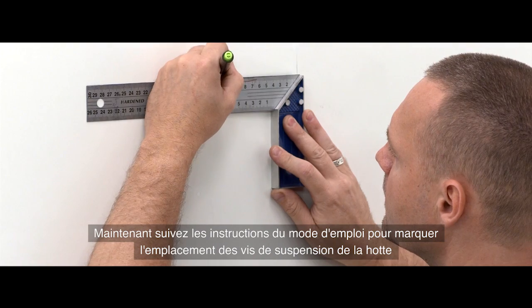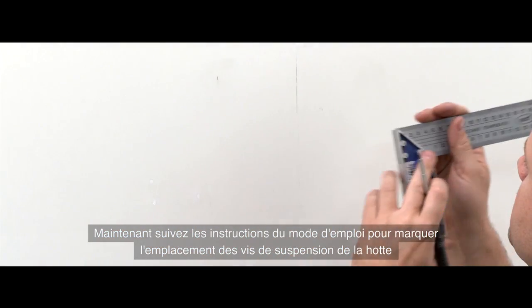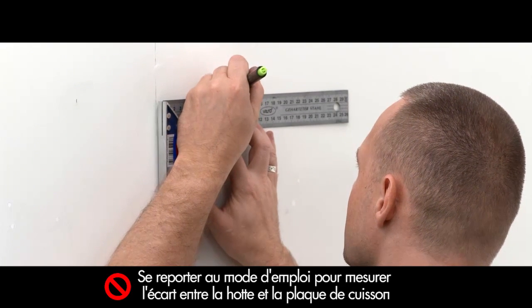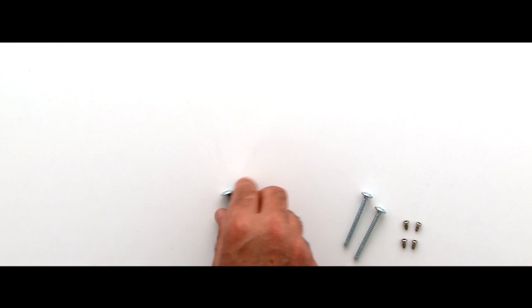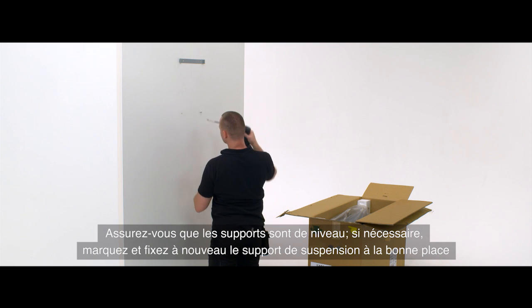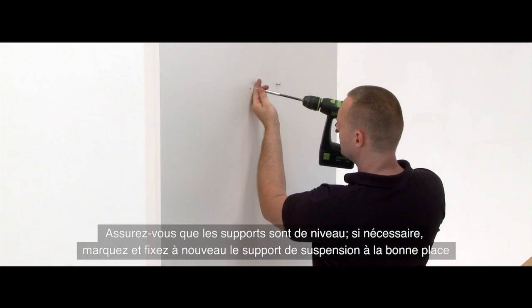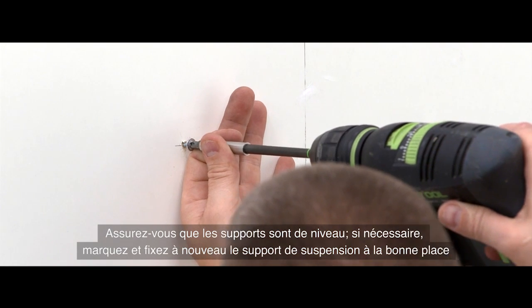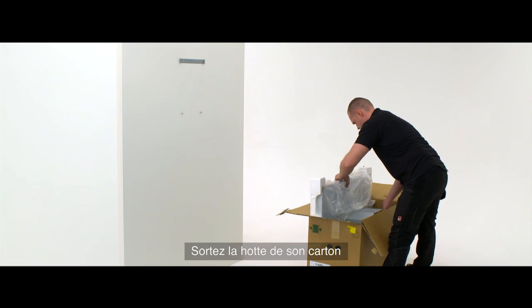Mark the screwing points for hanging the hood as per the manual's instructions. Fix the two screws into place and ensure all the brackets are level. If required, mark again and refix the hanger bracket into the correct position. Take the hood from the box.